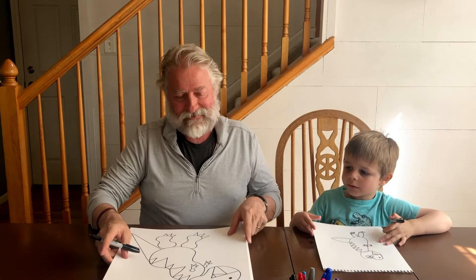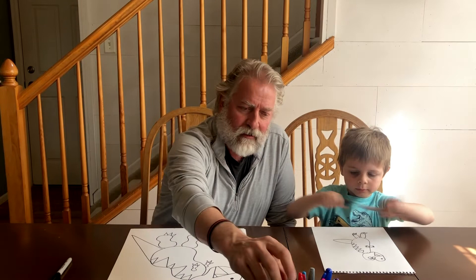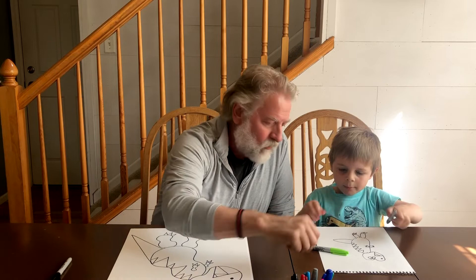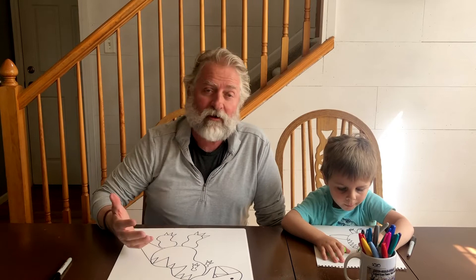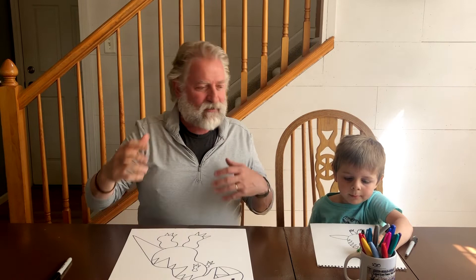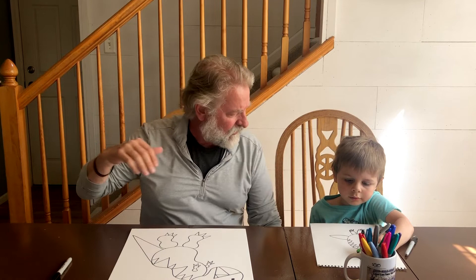How does yours look? Now we're gonna color them. I'm giving Micah his colors — you get to pick the colors you want. As you're drawing, I want to ask you: God made everything, right? So God made dinosaurs. What's the dinosaur that kind of flew in the air and had bat wings — what was that dinosaur?